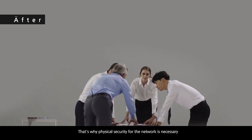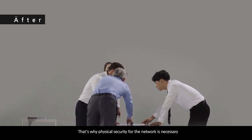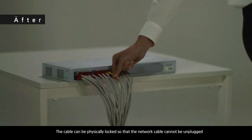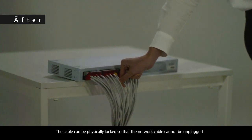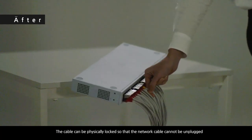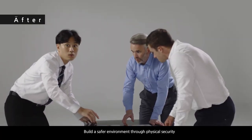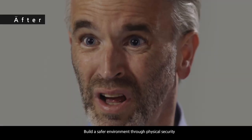That's why physical security for the network is necessary. The cable can be physically locked so that the network cable cannot be unplugged. Build a safer environment through physical security.